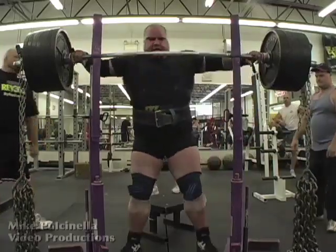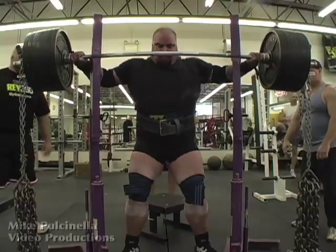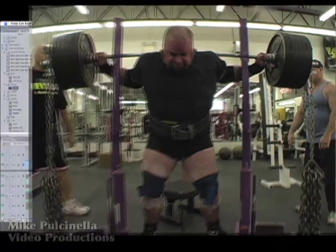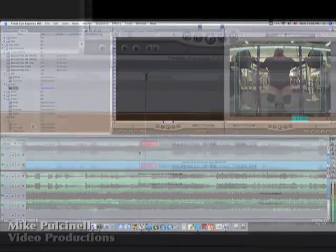The next thing I would do to make it better is to try to make the music follow the action. In other words, the more intense the video image is, the more intense the music should be. In this case, if we were to use that same piece of music, I would be sure to align the most intense part of it — where the singer screams — over the most difficult part of the lift.